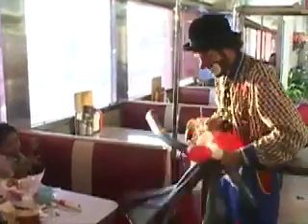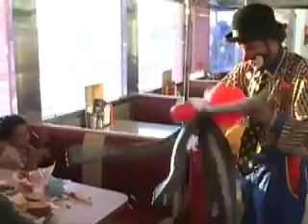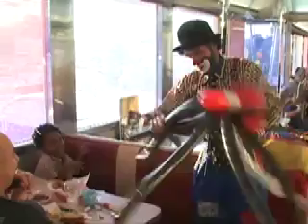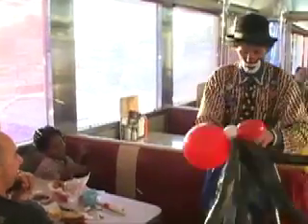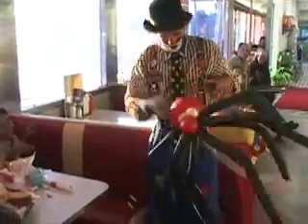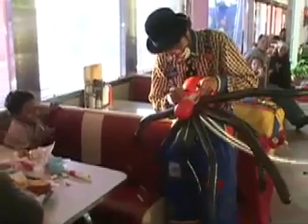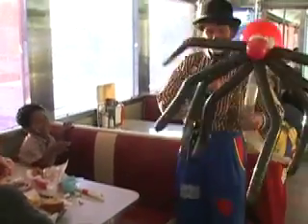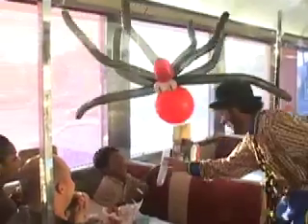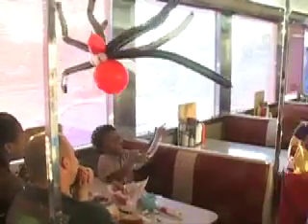Here we go. Now I'm going to put this one right here. We've got spider — whoa! And let's get some eyes on that spider. Whoa! He's on a spider web. Careful with that one — you hold onto the spider web, okay?